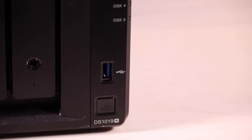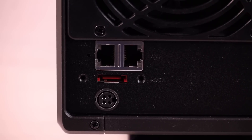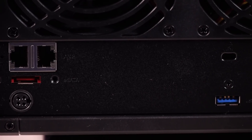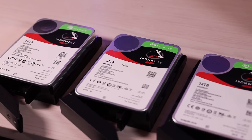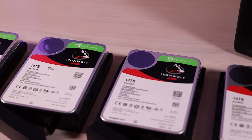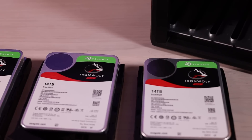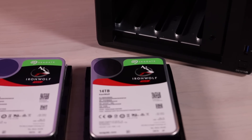If we turn it around to the back, you'll find your network ports, your power port, and another USB port. Synology sent four 14TB hard drives. This should be plenty enough storage to back up my YouTube videos even when I decide to start shooting in 4K, and it'll still leave me room to spare for all of my personal files — my DVDs, Blu-rays, and family files.